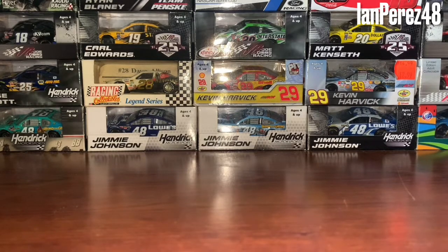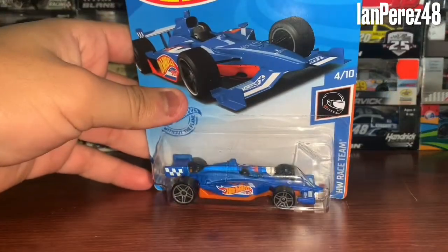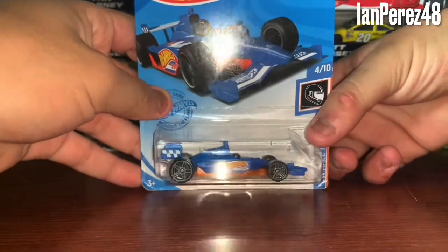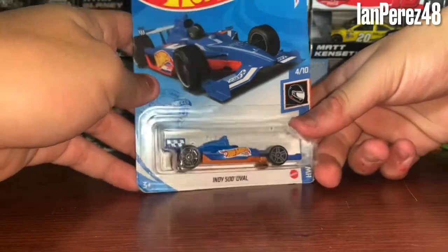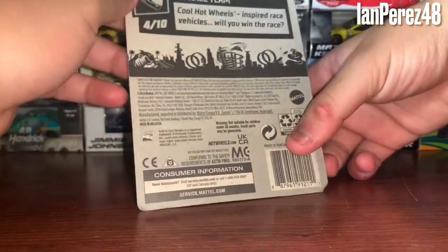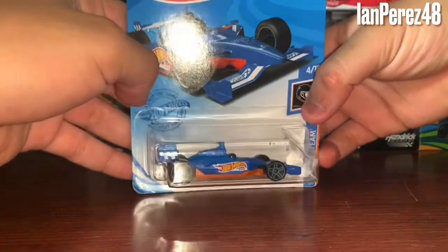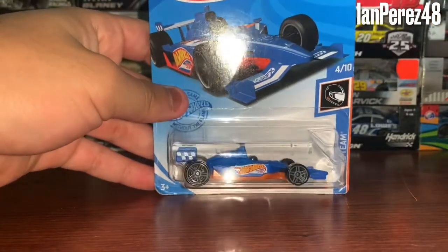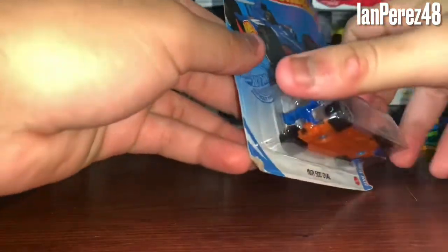This is going to be yet another Hot Wheels IndyCar diecast — the Indy 500 oval Hot Wheels 500 IndyCar diecast. Of course this is from Walmart. I also got a NASCAR diecast from Walmart during my break from work on Tuesday, but I'm going to give that to a certain someone I know. So this is why I'm doing a review on this car — very cool car. Let's open it and get it out of its box.